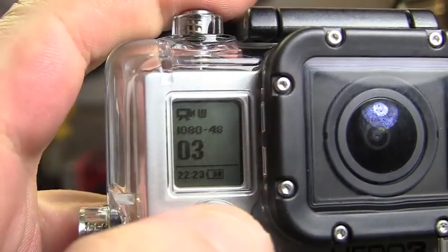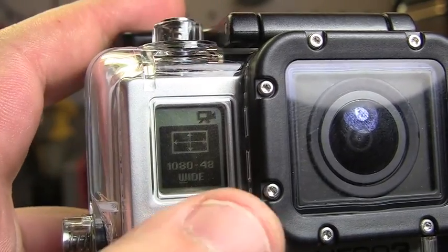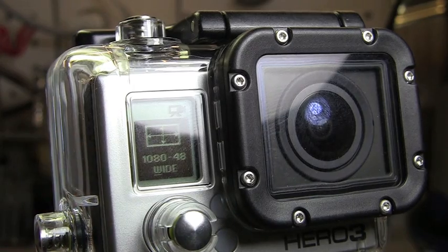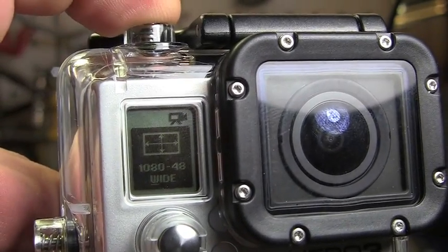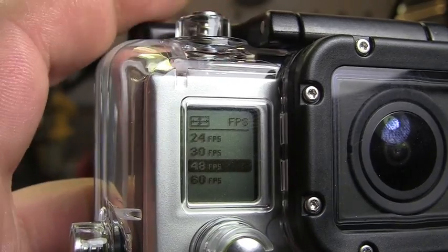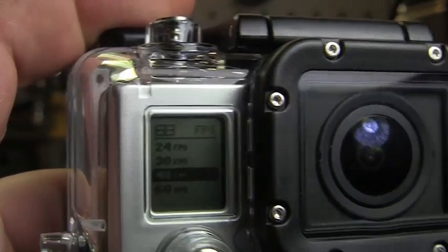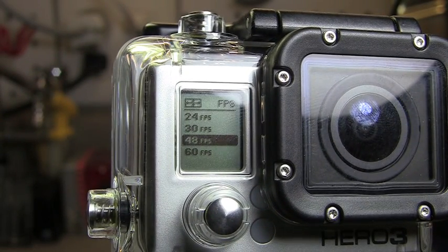So then we'll go to our setup mode — the wrench. Right now, hopefully that's showing up — I'm on 1080 with 48 frames per second. Now we can change that: go to the top, you've got the 1080, and if we scroll down we can change our frames per second — we can go 24, 30, 48, or even 60. For the sake of the video, to make it short, I'm just going to shoot 1080 at 48 frames per second.